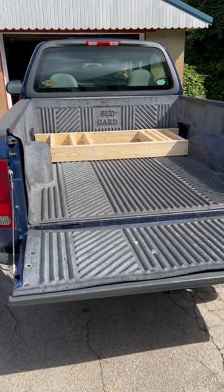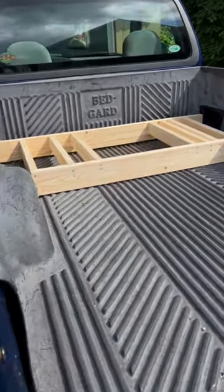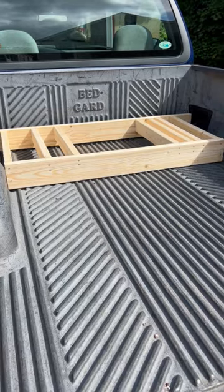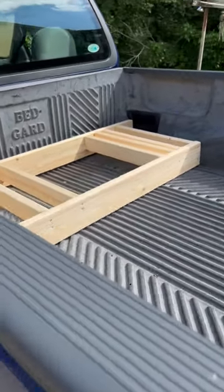I just spent the afternoon putting together a bike rack for the back of my pickup. It's made out of 2x6s and 2x4s. The total wood and screws cost me $40. If you buy a rack, you're gonna spend a couple hundred. Tried it out and it works fine.